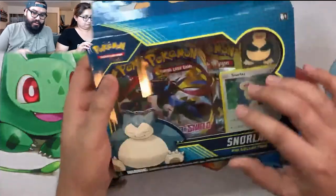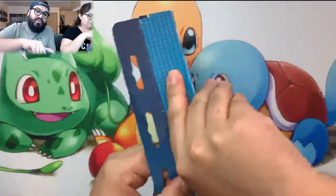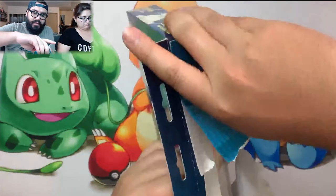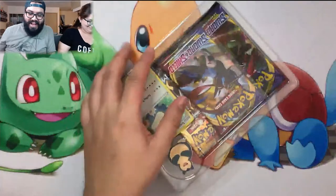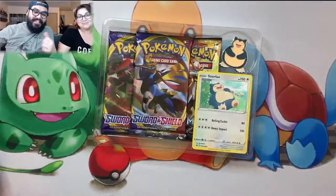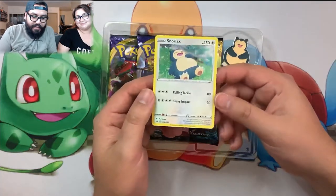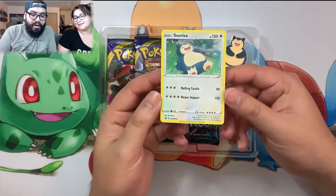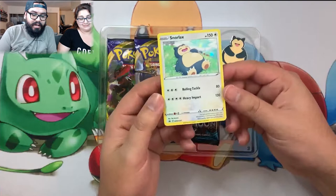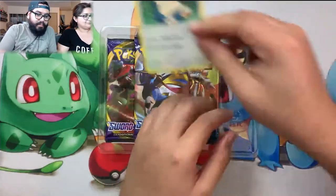I'll open mine first, then Cindy will do hers and show you the pin inside. If you haven't seen our last video, we opened up the lunch boxes - they were pretty sweet. Hit that like button, hit the subscribe button if you haven't already. If it's your first time on our channel, I'm Lando, that's Cindy, we battle it out every single week to see who gets the best pulls. Check it out guys - Snorlax promo card! This is a sweet promo, I really wanted this pin collection box because of the promo cards.